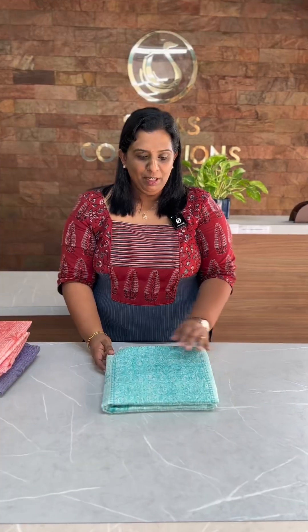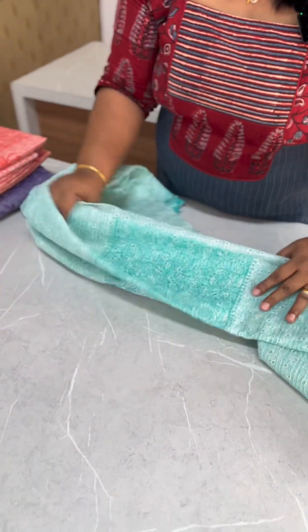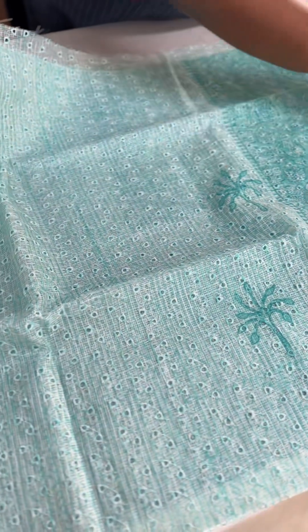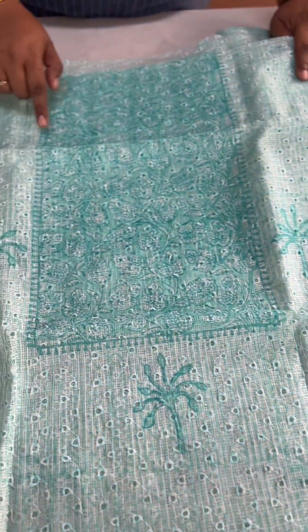First, we have a turquoise blue shade with a beautiful, rare light shade. It has a block print in the body in a rectangle pattern.